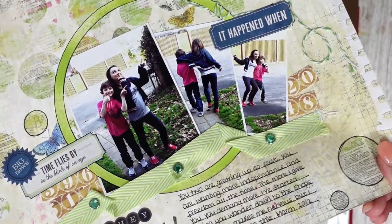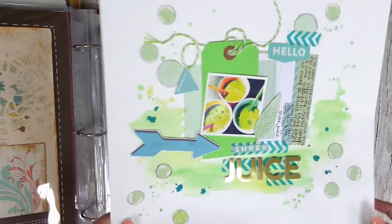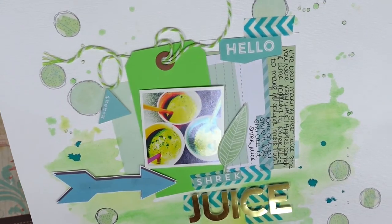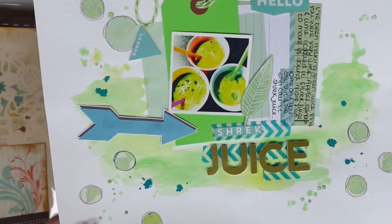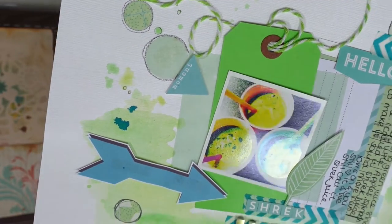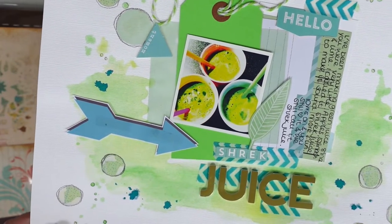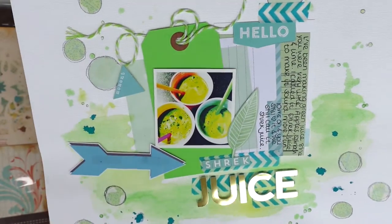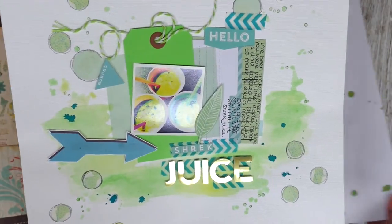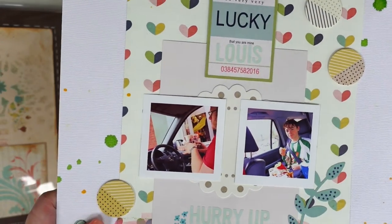Just simple journaling — you don't need to go fancy sometimes; just some lines with the journaling looks brilliant. Back to the everyday again: this was Shrek juice. I started making Shrek juice when the kids were toddlers — it was made with a juicer, using apples, lime, and spinach through the juicer. I called it Shrek juice just so they would eat it, and they absolutely loved it. So I documented that.